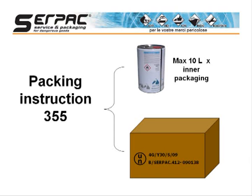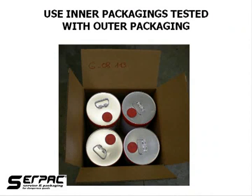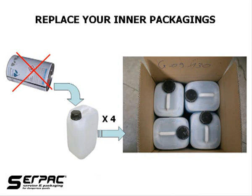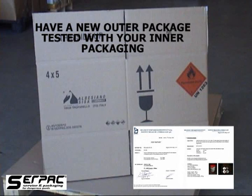Consider that you can't use any kind of 4G, but you have to choose one eligible for your specific inner packagings. The best situation would be an outer packaging tested with the same inner containers we would like to use. If this is not the case, we could replace the inner packagings with those declared in the test certificate, but this is not always an easy option. You could also request the manufacturer to produce a specific test certificate for your inner packagings, and this is a good solution for regular and frequent shipments.